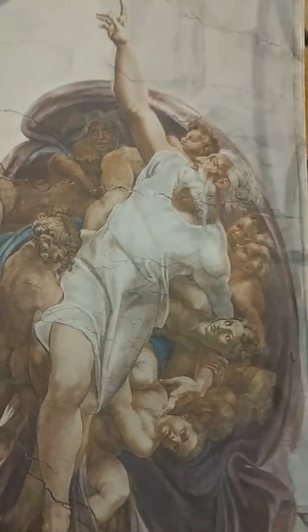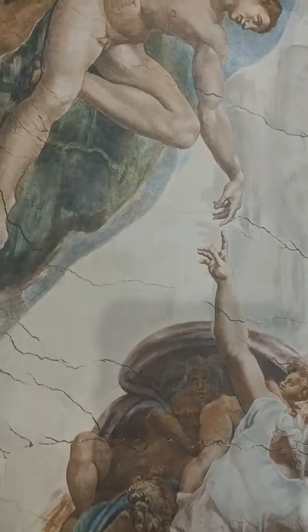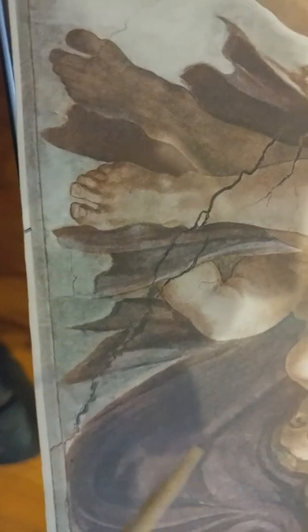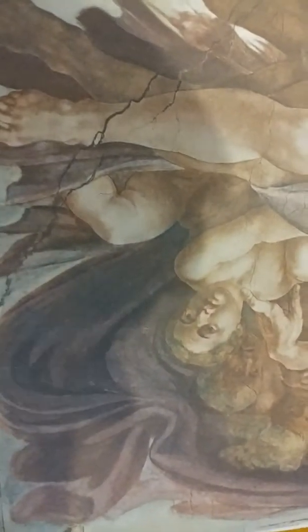Hello. I'm going to do another video of this painting, Creation of Man. This time we're going to be looking at some of the technical detail of why Michelangelo put a lot of these images in the back. If you look here, it's a bunch of images that were really unexplainable. But I'm going to try to explain them to you guys now.